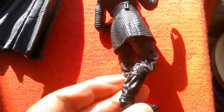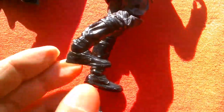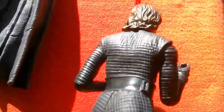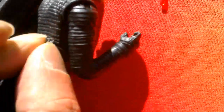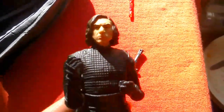This should be the right foot on this one. It's got a belt, and I think you've got a place to plug in the lightsaber hilt at the back of the figure, so you can plug that in one-handed. So I guess I'm going to have to take this one back because he's got two left feet.